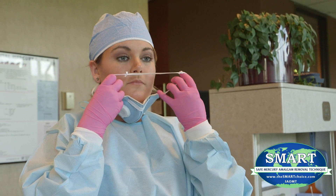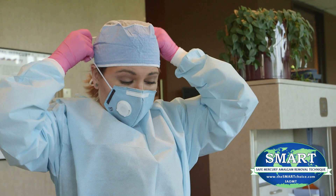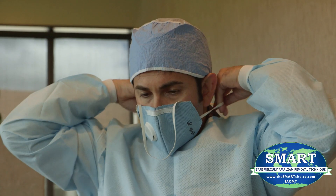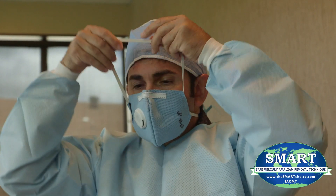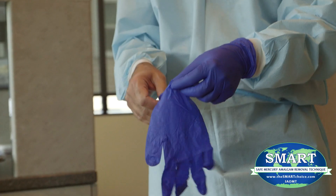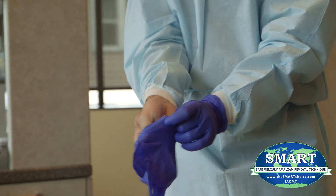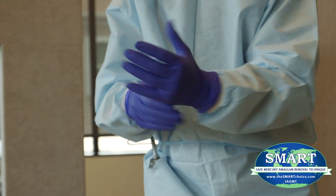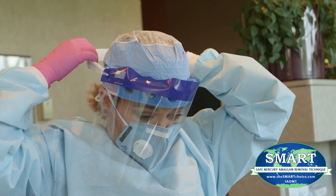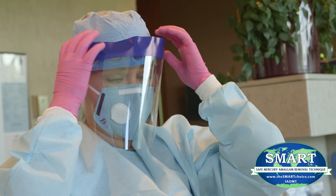Either a properly sealed respiratory grade mask rated to capture mercury, or a positive pressure properly sealed mask providing air or oxygen, should be worn by the dentist and all dental personnel in the room. Non-latex nitrile gloves should be utilized by the dentist and all dental personnel in the room. Face shields and head coverings are to be utilized by the dentist and all dental personnel in the room.